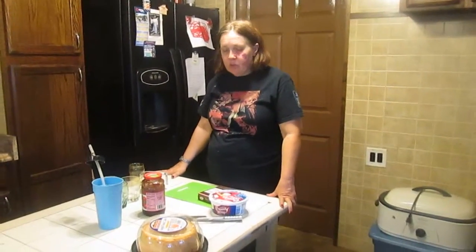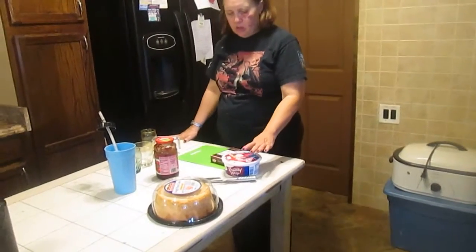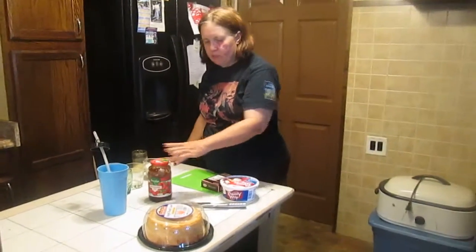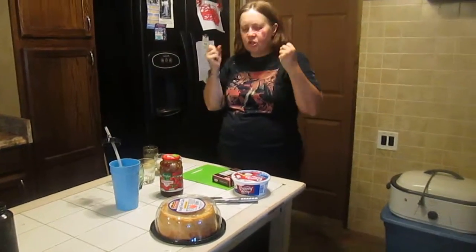The word trifle means a dessert with multiple flavors. You have to have a cake, something cool, a pudding, and strawberry. Basically it's a dessert with so many multiple flavors that is tantalizing to your tongue.